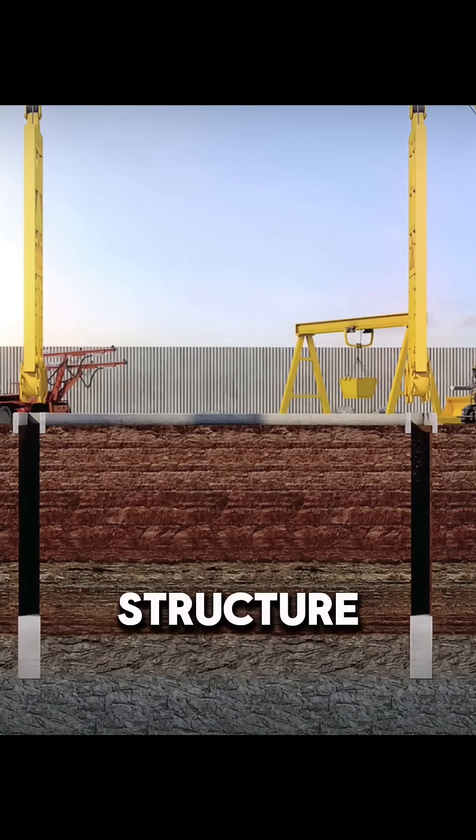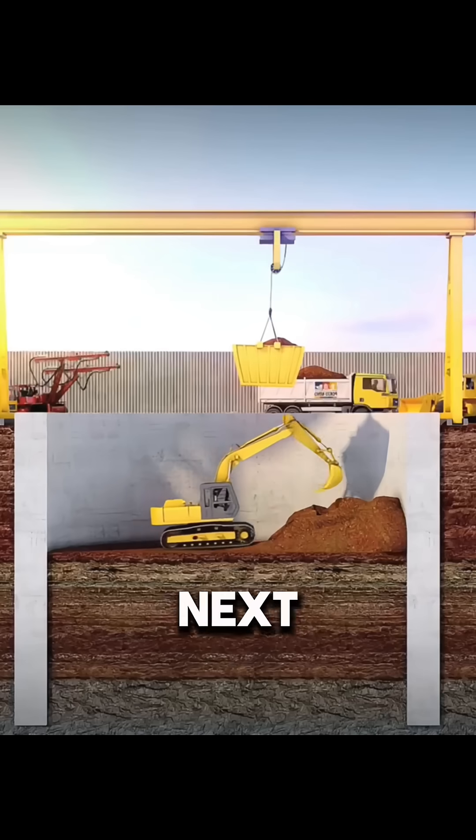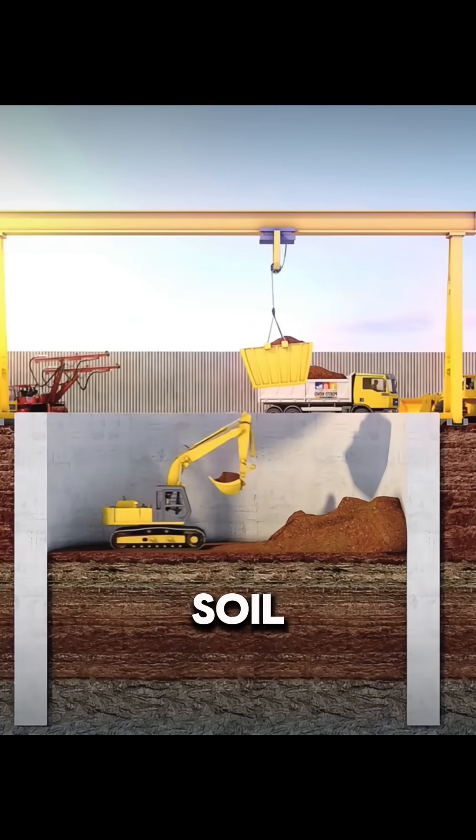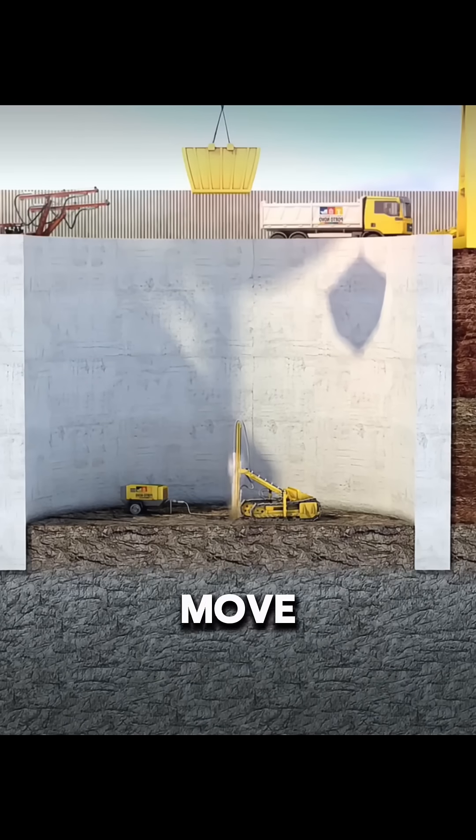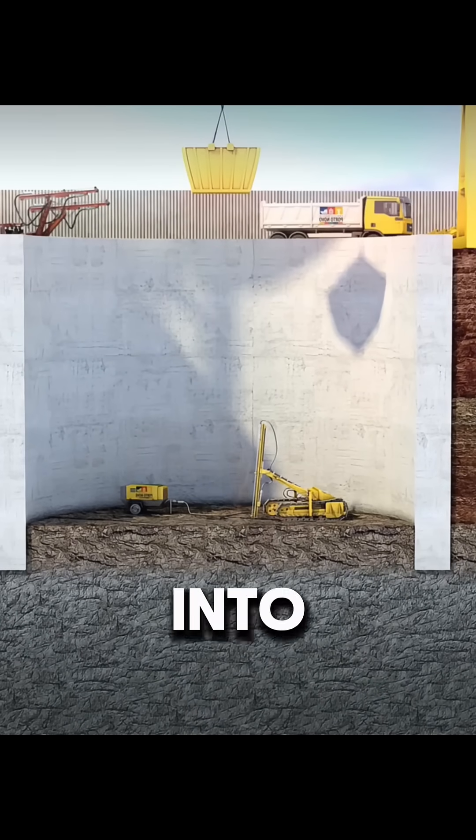This provides a stable structure for the upcoming blasting work. Next, excavators clear away loose soil until the solid bedrock is exposed. At this stage, drilling rigs move in to bore multiple blast holes into the rock face.